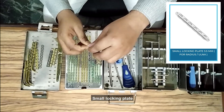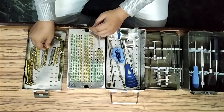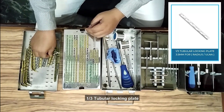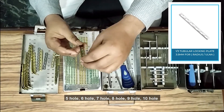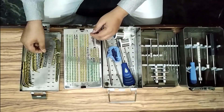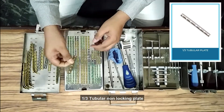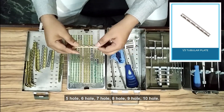Small locking plate: five-hole, six-hole, seven-hole, eight-hole, nine-hole, ten-hole. One-third tubular locking plate: five-hole, six-hole, seven-hole, eight-hole, nine-hole, ten-hole. One-third tubular non-locking plate: five-hole, six-hole, seven-hole, eight-hole, nine-hole, ten-hole.